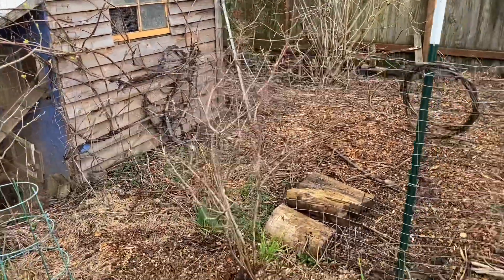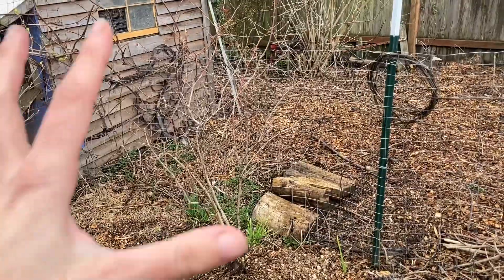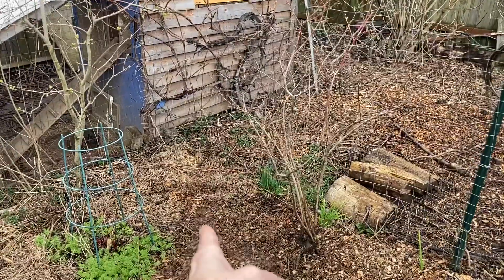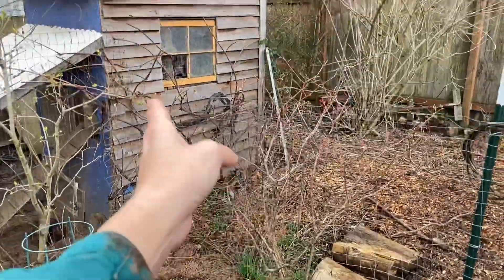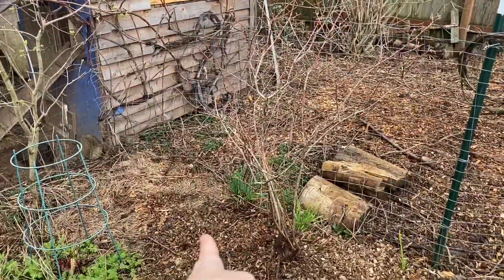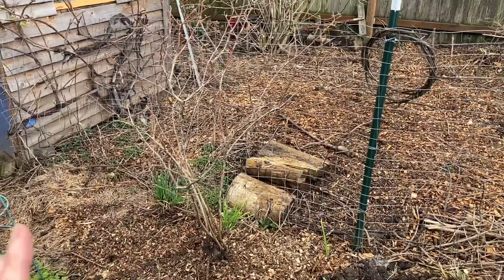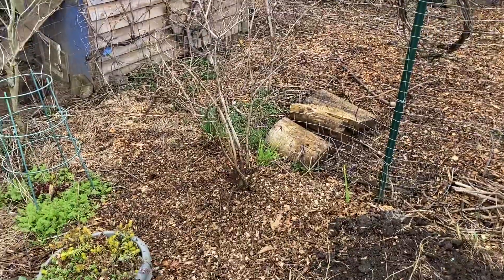So I know in the context of this corner this blueberry is going to fit in nicely and get sufficient sun. I also want to leave a little bit of a path to get back in here to get to my grapes and to my rhubarb. For me this shape and size of blueberry — this seemed like a good spot to put it.